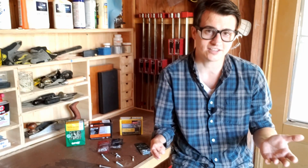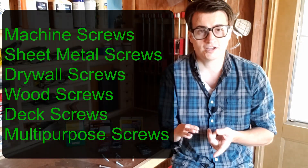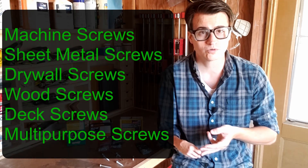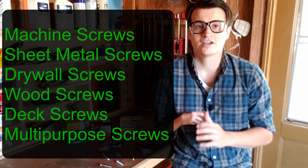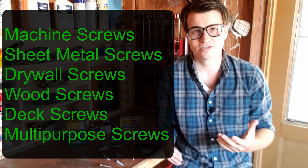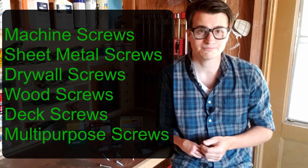The last thing you're going to see is the type of screw that it is. I'm going to go over machine screws, sheet metal screws, wood screws, drywall screws, deck screws, and finally multi-purpose screws. There are other screws out there, but those are the major types so that's what I'm going to go over.